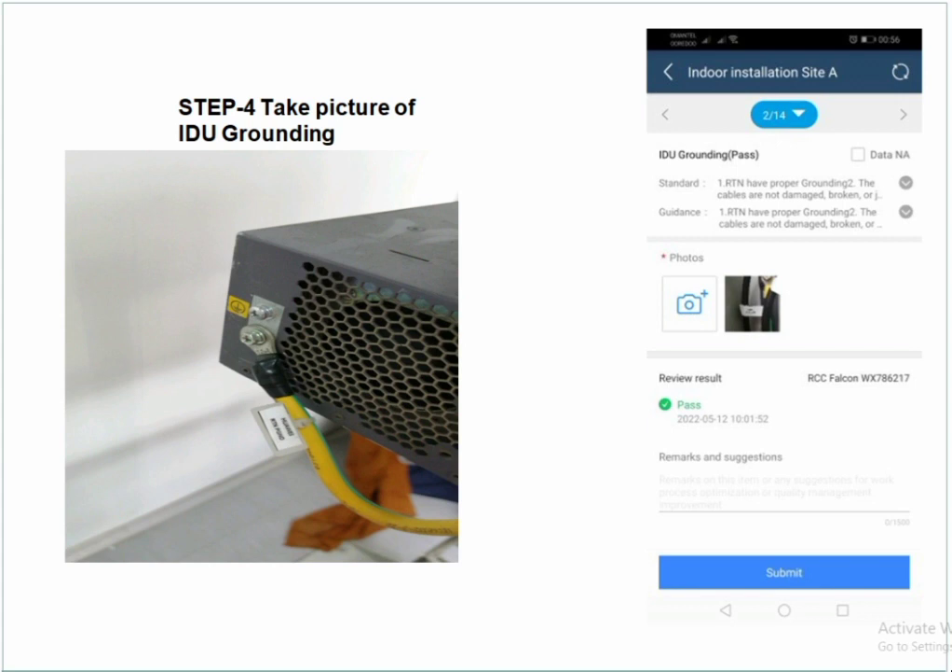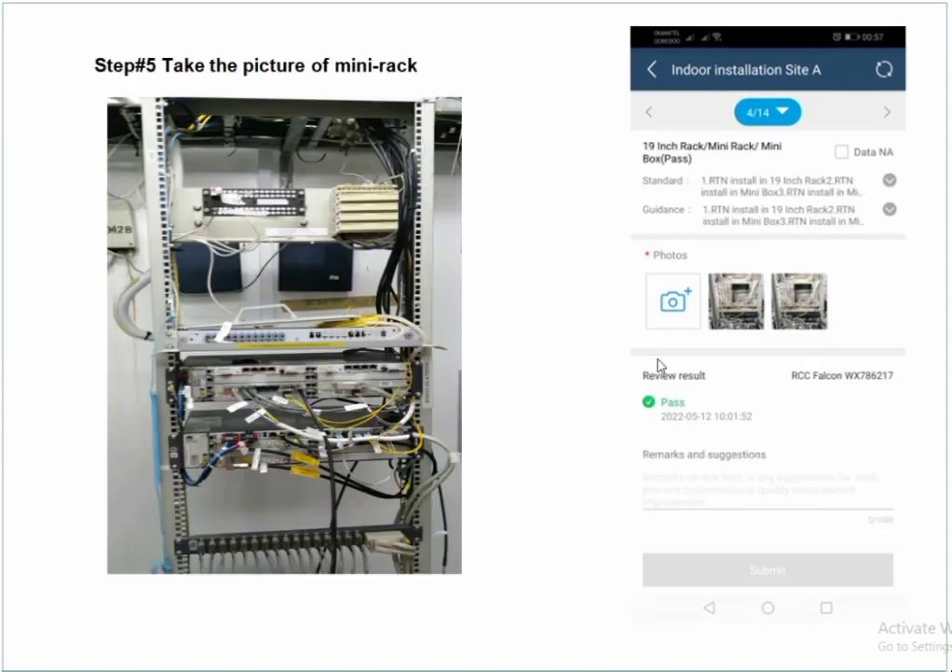Pictures will be saved automatically in the software — you don't need to save manually. After finishing the QC, just submit the task. Next, take a picture of the mini rack.